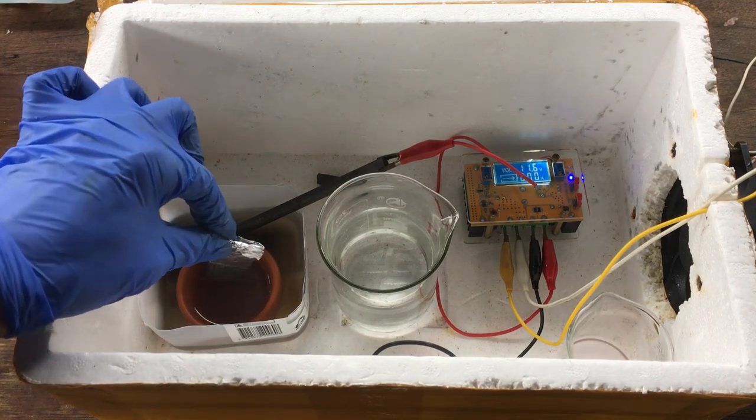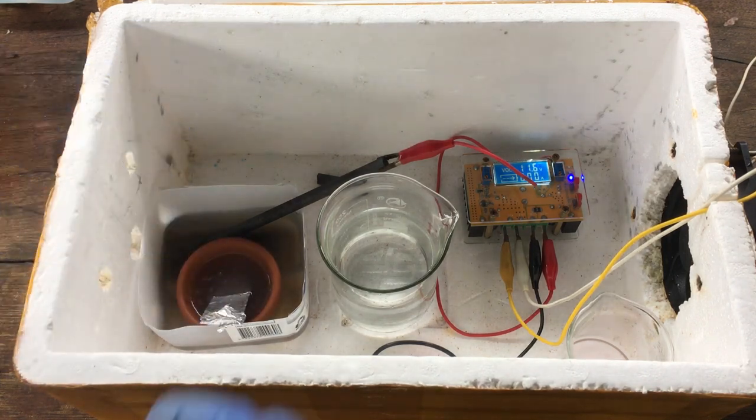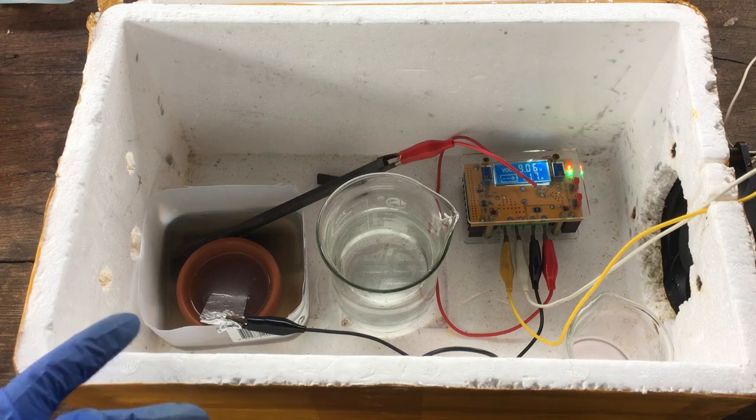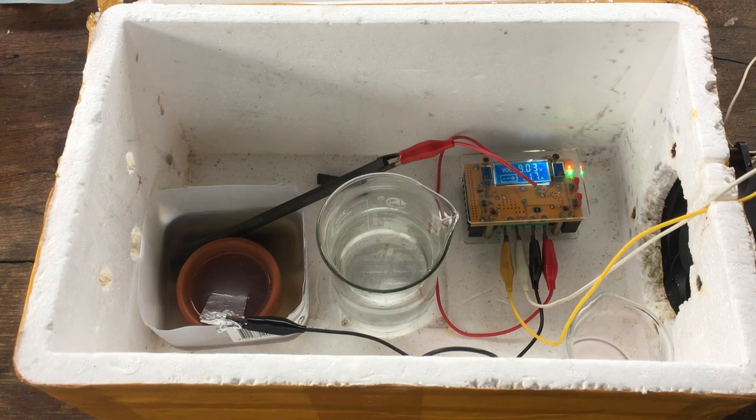So I'm going to leave the cell running for possibly a whole day and see just how much manganese we can get out. Hopefully we'll be able to get out a significant portion of that. I'll get back to you tomorrow, provided nothing catastrophic occurs, and hopefully we'll have a bunch of manganese metal.